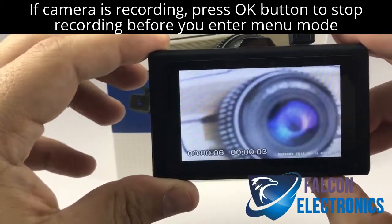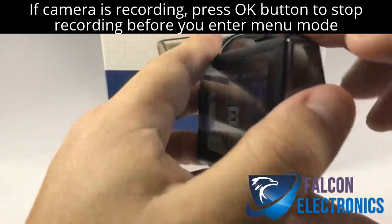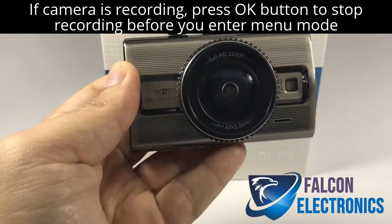So now you see that we are able to view what we have just recorded. Pretty simple. Our Prime 2 dashcam system. Thank you for watching.